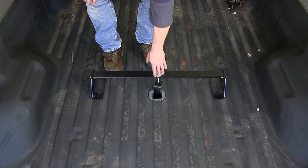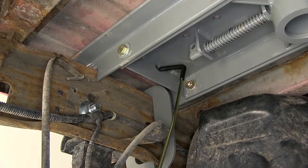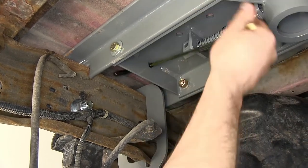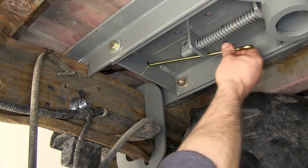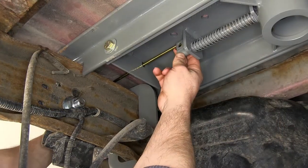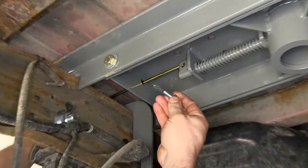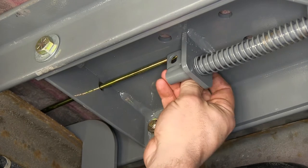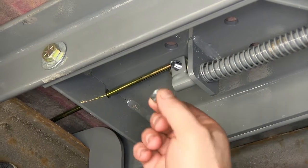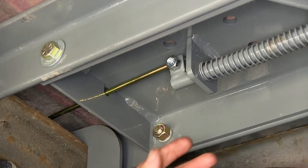Now that we've got the apparatus released from the pin, we'll go ahead and set it up out of the way. We'll go ahead and take our release handle from the underside, feed it through the little hole right here, and then work it to the outside. You want to make sure that the handle is on the front side of the latch pin on the center section. We'll then take our bolt, go through the handle, then through the pin, and put our lock nut in place. Once that's done, we'll go ahead and tighten things down.